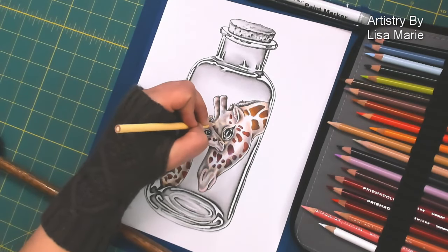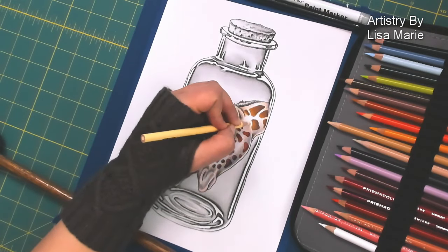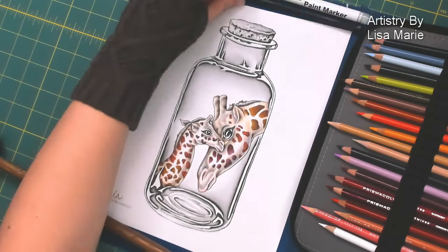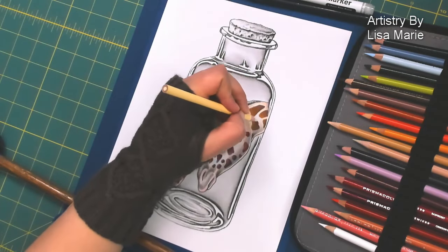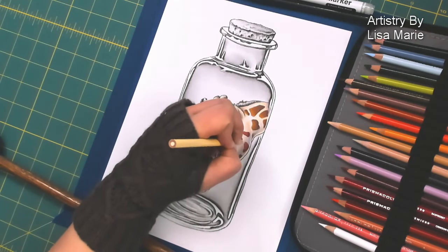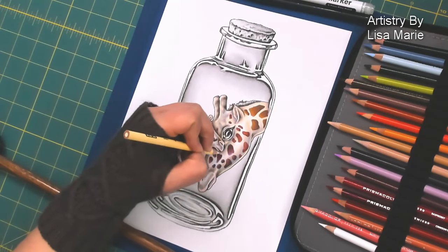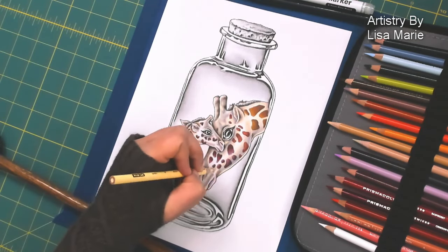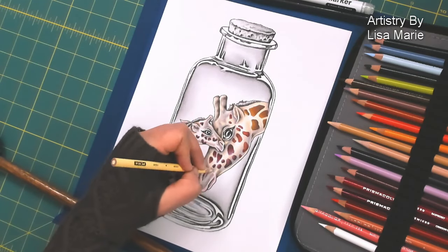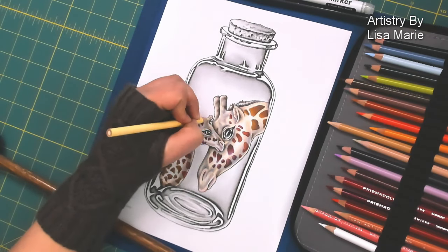So instead of using a colorless blender, which a lot of people use, I like to use the lightest color in the color palette and go over all those layers of colors I've already put down on the paper and blend the layers together with that lighter color. It creates a very nice, soft, warm look and it stays in the color palette. I'm going over the darker sections with it and the lighter sections with it, so it kind of unifies the whole image and blends all those colors together right on the page, but you can definitely still see the white of the paper.